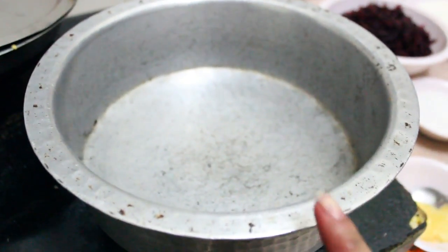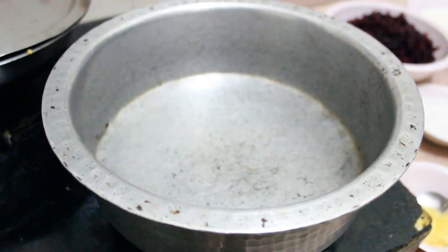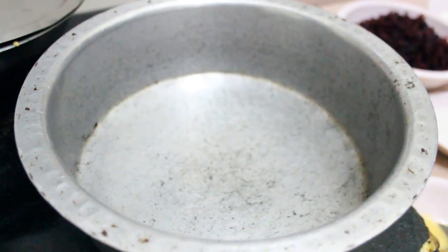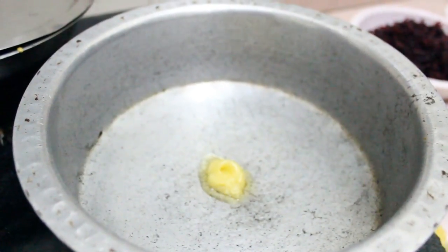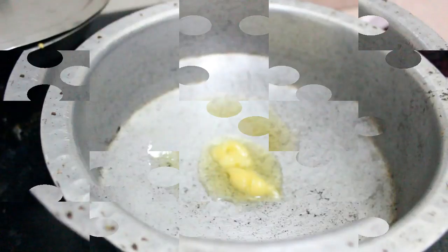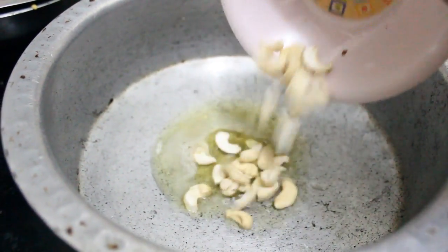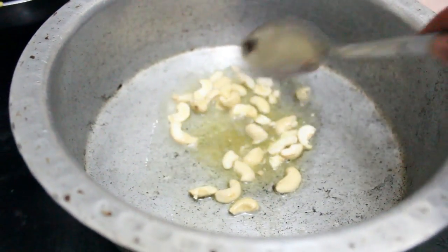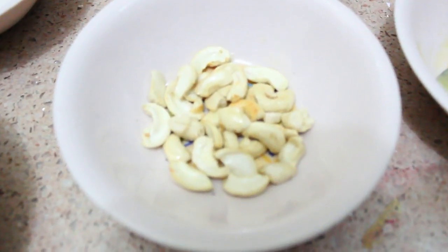I have kept a pan here for heating. Make sure you take a heavy bottom vessel. We will add 2 tsp of ghee in it. I will add some cashews to it and shallow fry them. I have taken them out.